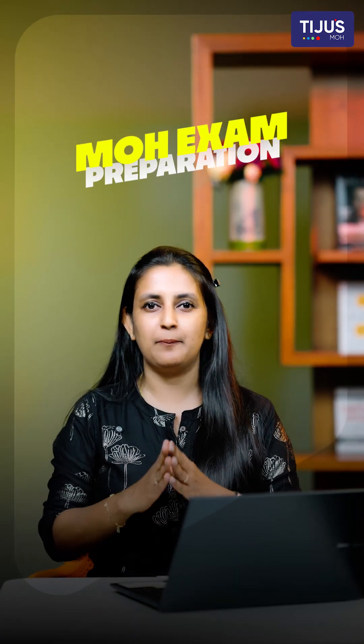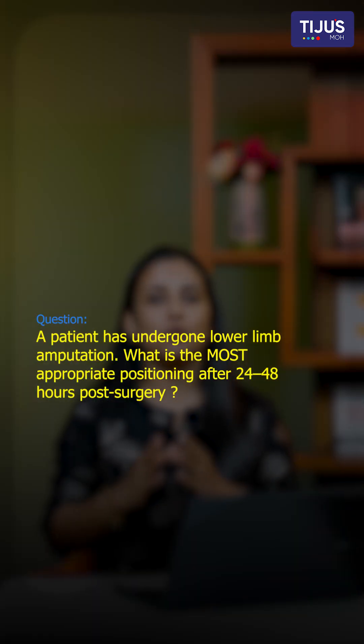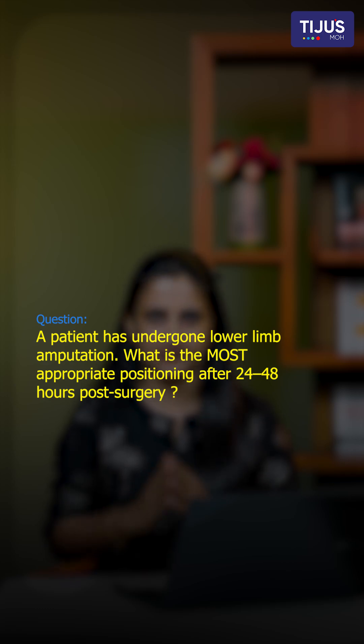Hello there, here we are back with yet another question for MOH exam preparation. The question is: if a patient has undergone lower limb amputation, what is the most appropriate position to provide after 24 to 48 hours of the surgery?